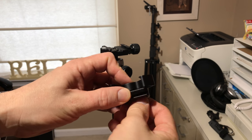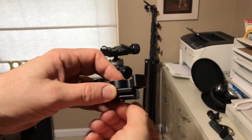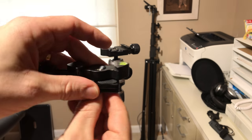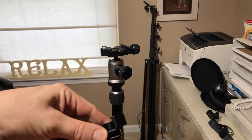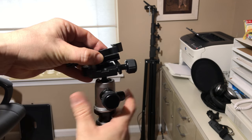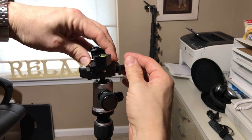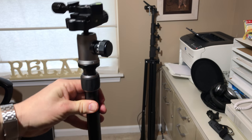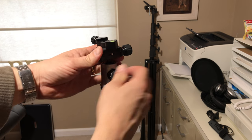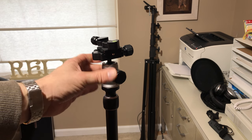You just tighten this up. I'm just going to get it snug, but you get the point — if it was your camera on here, you're going to tighten it really tight. And lock this down. Turn it so you can see it a little bit better, maybe at an angle here. So now what I have is a tripod that is Arca Swiss compatible.